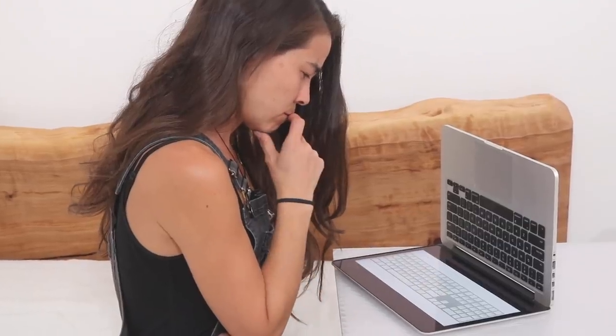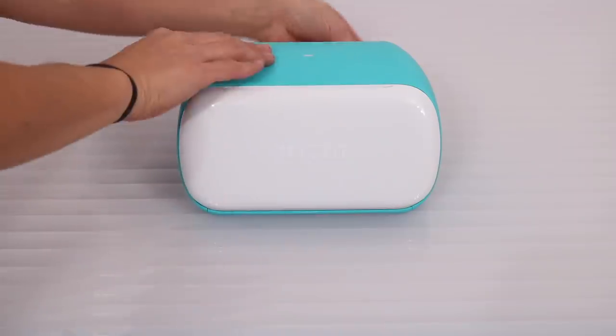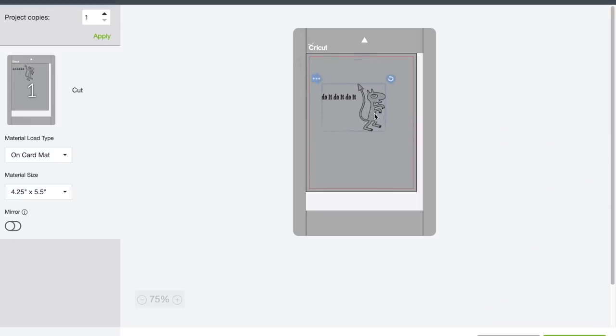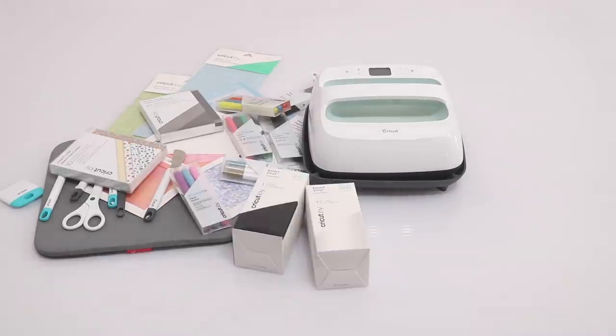I'm usually a bit put off by anything in the world of tech because I just don't understand it, but this little guy doesn't even have buttons. Plug it in and it's ready to go. All the work is done through your computer or smartphone, and even that can't really be described as work. It was easy enough for me to start making things right out of the box. And speaking of boxes, I got really excited about all the options I had ahead of me, so I gotta make some storage.